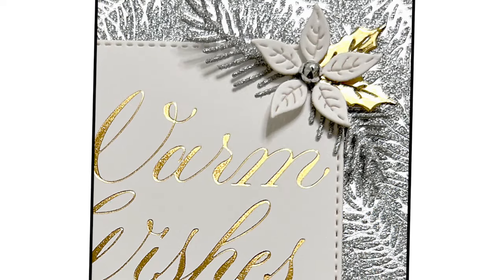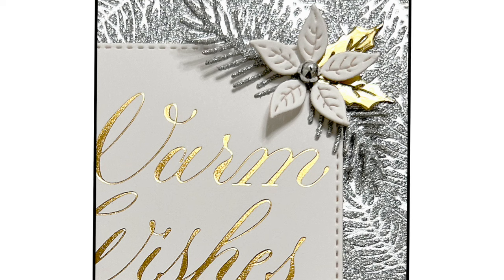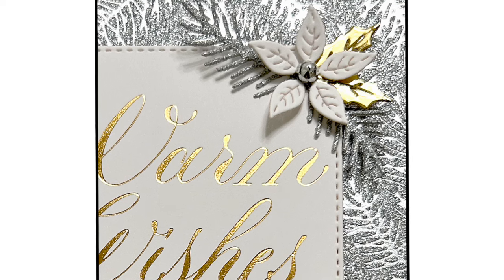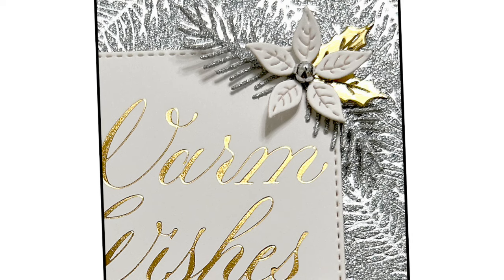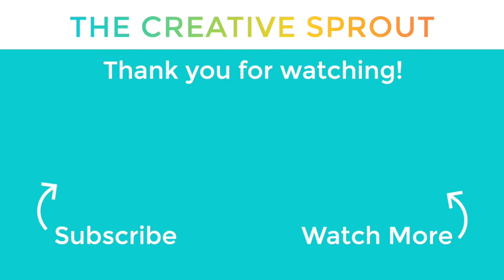That is it for me today — pretty short video! I hope you enjoyed seeing all the shiny glittery goodness and all the hot foiling. If you liked this video, give me a thumbs up and don't forget to subscribe. I really appreciate you being here and I'll see you next time. Bye bye!